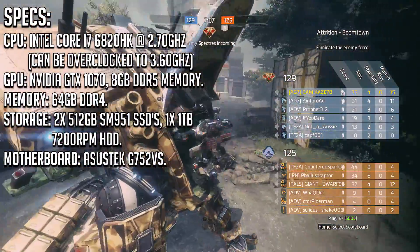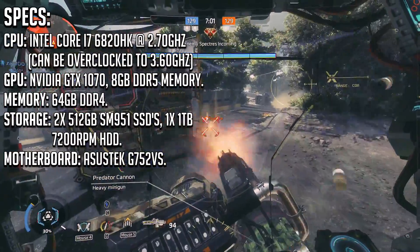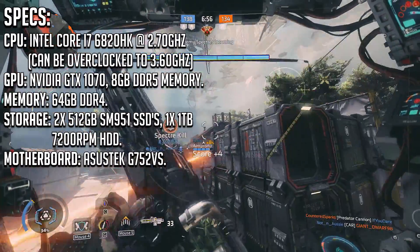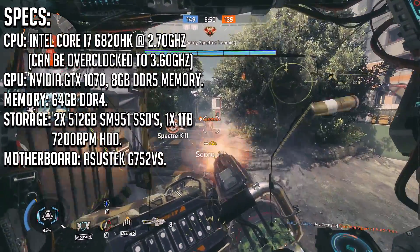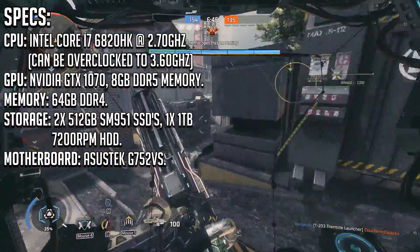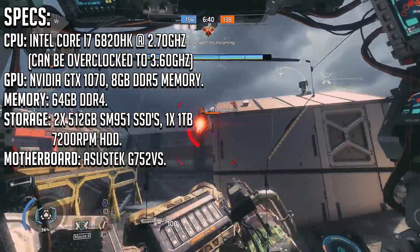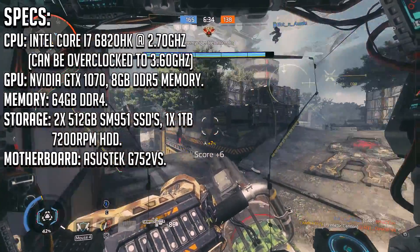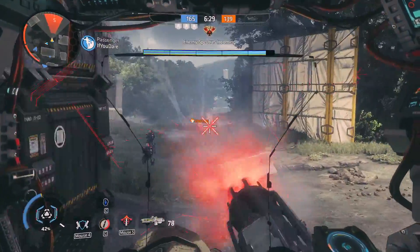Now let's take a look at the specs. For our CPU, we have an Intel Core i7-6820HK clocked at 2.7GHz out of the box, overclockable to 3.6GHz in turbo mode, alongside the NVIDIA GTX 1070 graphics card with 8GB of DDR5 graphical memory. Alongside that we have 64GB of DDR4 RAM, dual 512GB Samsung SM951 NVMe SSDs, and a single 1TB 7200RPM Western Digital hard drive, all mounted on the ASUS G752VS motherboard.